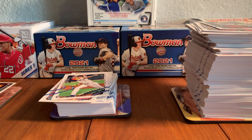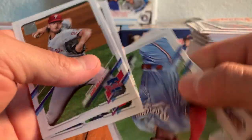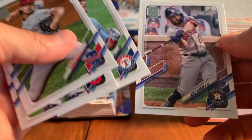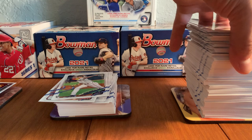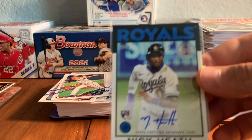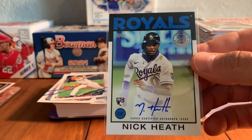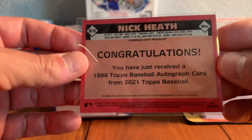We'll sleeve that up after we get through the pack. Aaron Nola, Austin Hedges, Derek Dietrich, Jose Altuve. What's interesting is we had a repeat collation there in that pack — you don't get that in hobby very much. Got a lot of guys in that pack that I already pulled in the box. It's interesting that the strange collation happened to align with when the autograph was inserted into the box. Let's get another look at it — Nick Heath auto, and the congratulations message on the back. Cool looking card.